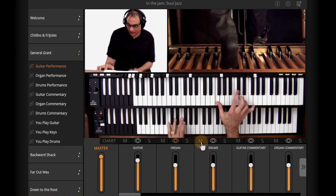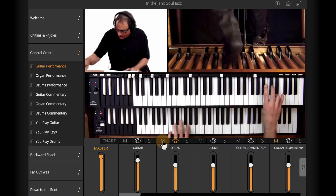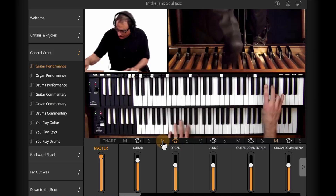Of course, you can always mute any of the parts and take over that part yourself. If you play drums, take Steve's drums out and play drums yourself. If you play electric bass, take the B3 out and play the bass. If you're a guitar player, feel free to pull the guitar out and comp along with Tony Monaco and Steve Smith. Whatever instrument you play, you can join in the jam as an accompanist, as a soloist, or both.